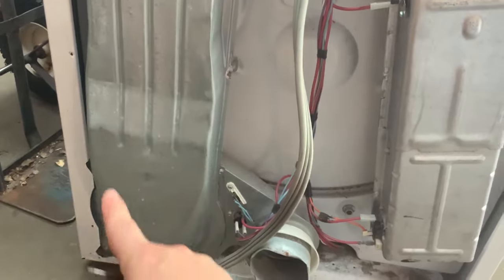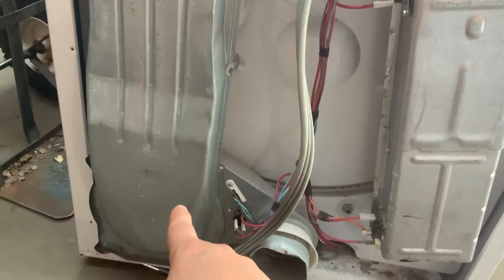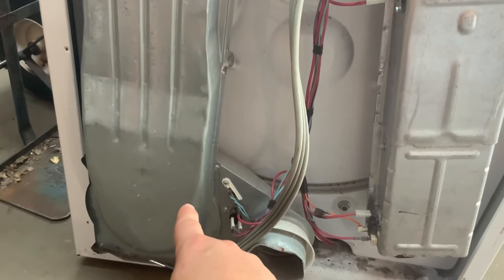Take these four screws off and check right there — it's a problem. To take the housing off you also have to take the two screws out from under the filter at the top. This is extremely common and is probably your problem.